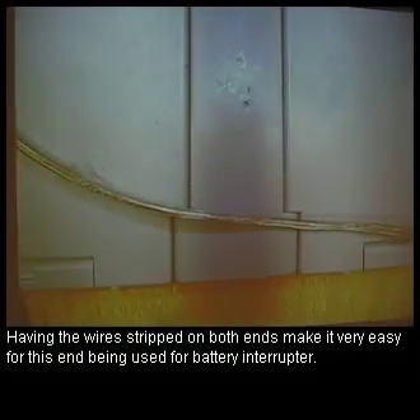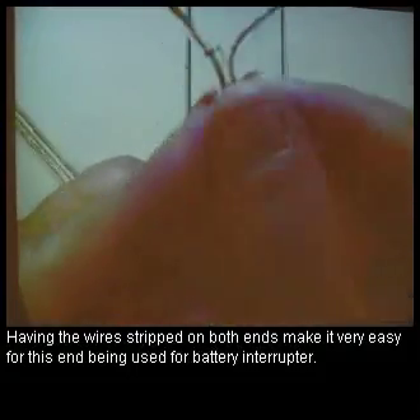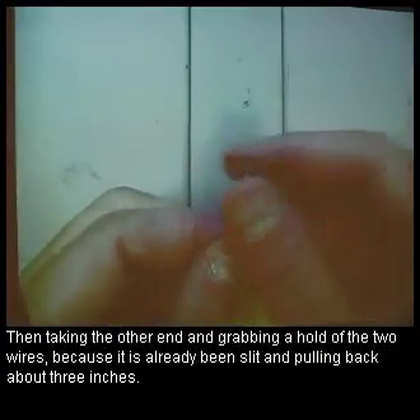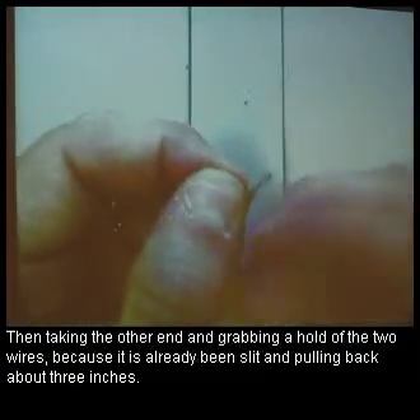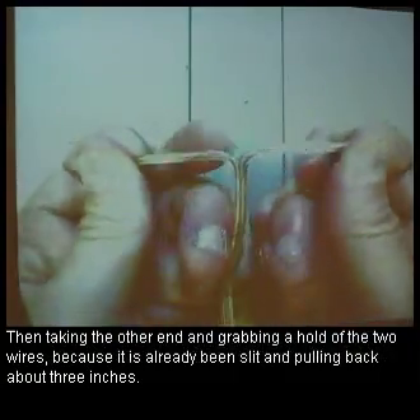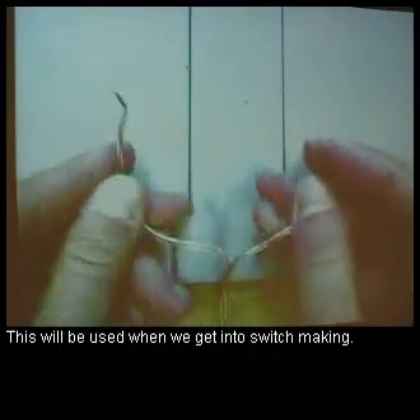Having the wires stripped on both ends makes it very easy — this end being used for the battery interrupter, and then taking the other end, grabbing hold of the two wires because it's already been slit, and pulling it back about three inches. This will be used when we get to switch making.